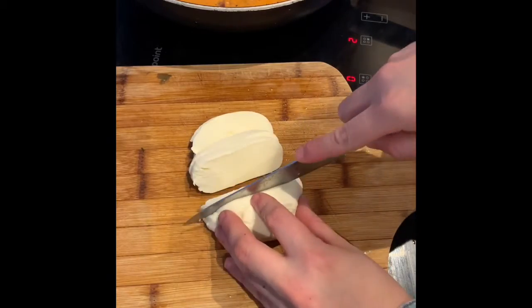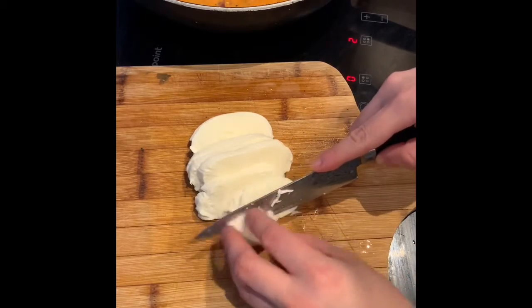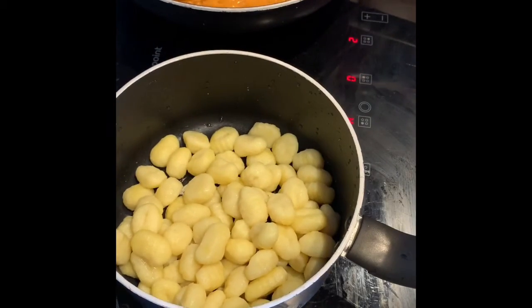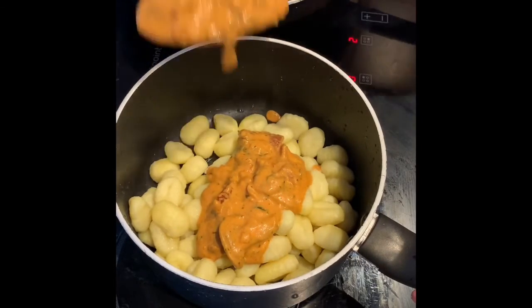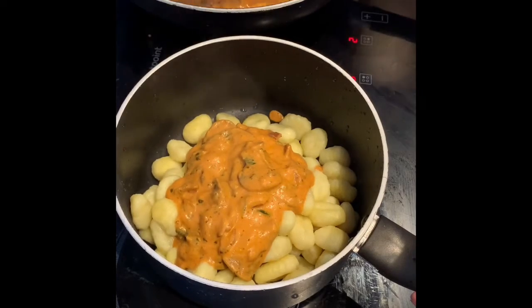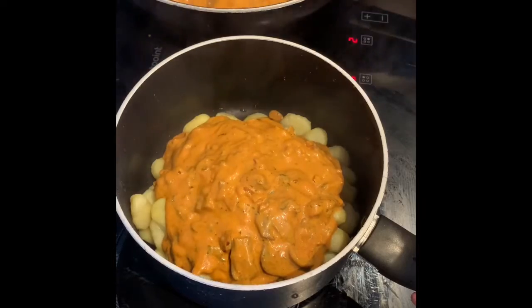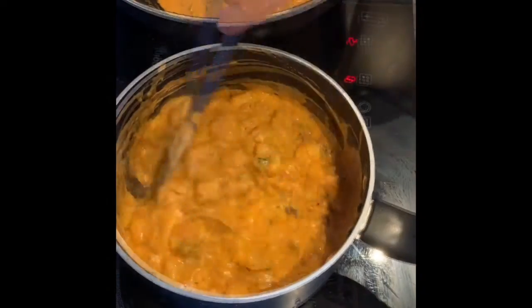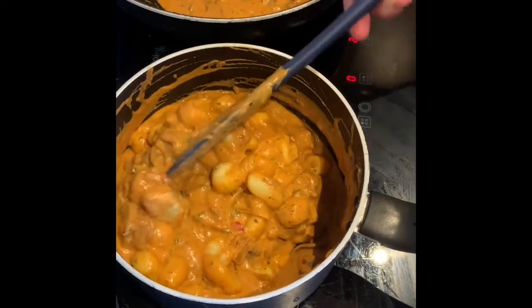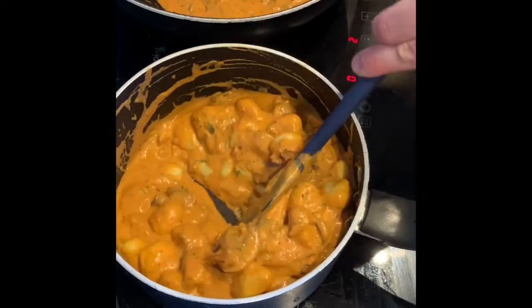I'm also going to use a cast iron. If you don't have a cast iron, just use a casserole dish for baking it in the oven for this nice melty top. I've got my gnocchi in the dish here and I'm going to spoon in the sauce — I've made quite a lot for the amount of gnocchi I have, so you don't want the ratio knocked off. I'm just going to spoon in some sauce, mix it through, and then add it to my cast iron. I've added a little bit more than I would if eating it straight, because when you oven bake it, it will dry out slightly, so you do want a little bit of excess liquid.